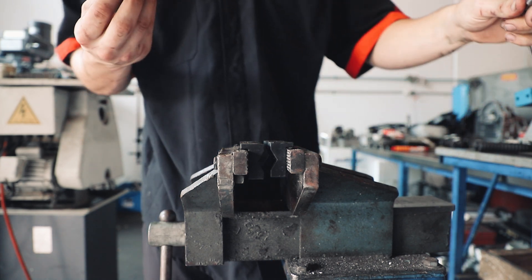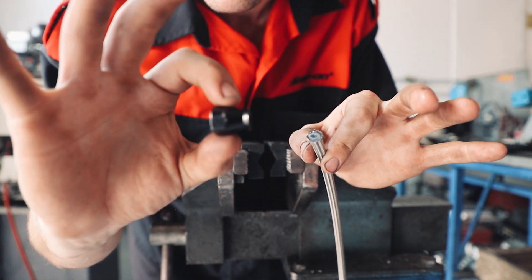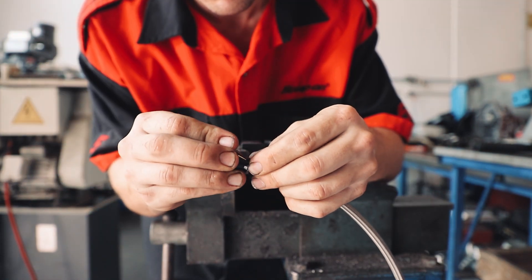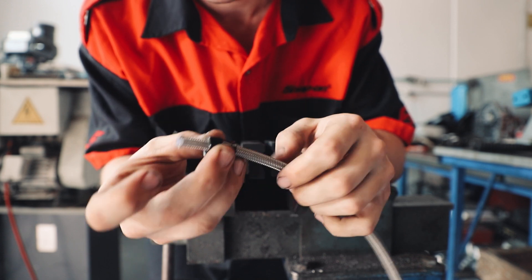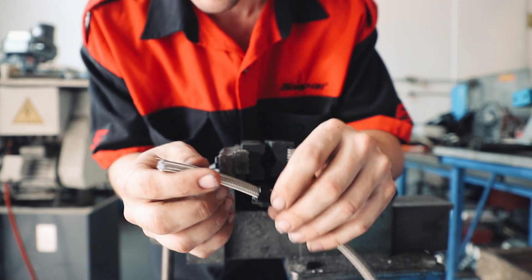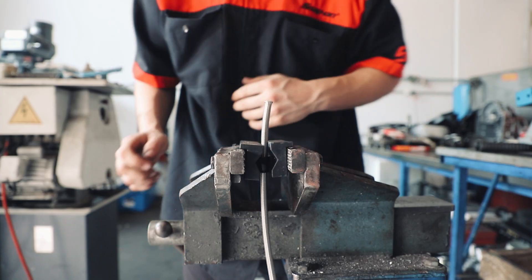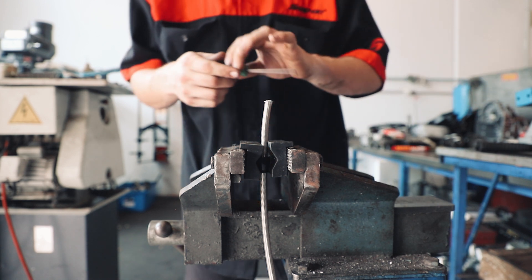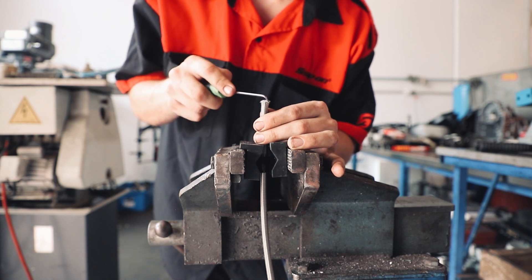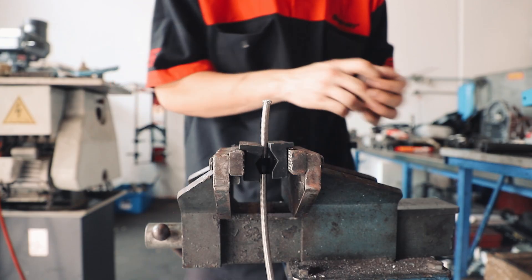The first step into making your AN fittings is you want to get your hose end — which is this part — and you want that to go over the hose and down. That went on very nicely. So you just want to have it on. Then the next thing we're going to do is put it in our vise. Grab a little pick and just flare out the stainless steel braiding a bit, so you can get the union in there, just like that.